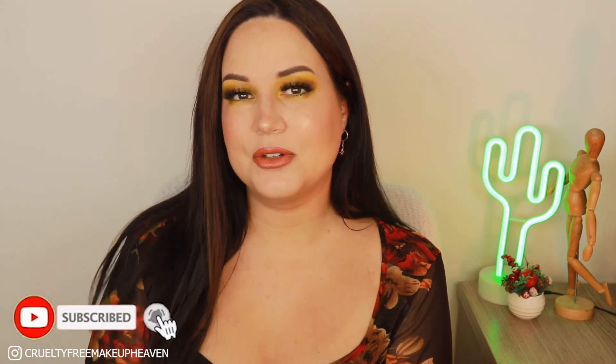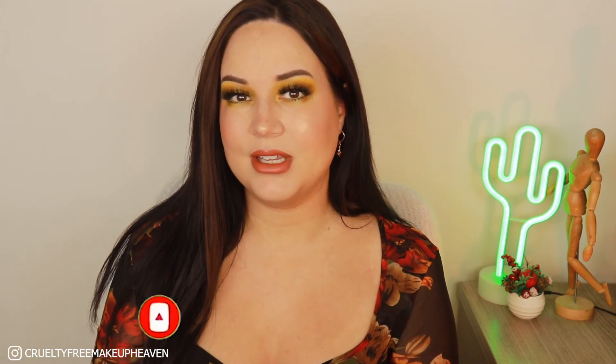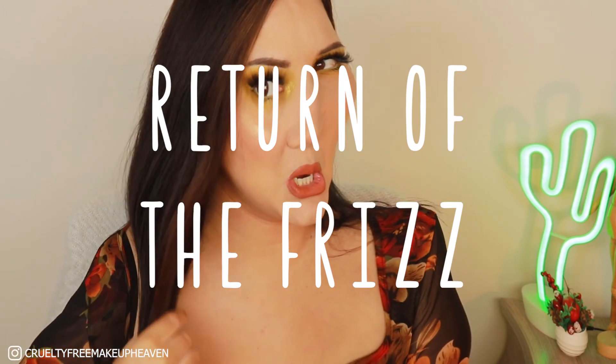Let me know what your favorite season is if you watched until now, and let me know what you think of the look. I hope this was helpful and fun to watch because I had a lot of fun making it — even though it went wrong the first time. Thank you for watching, and I hope to see you here again next time. Don't forget to like the video, subscribe if you like my content, and click the notification bell to get notified every time I upload.